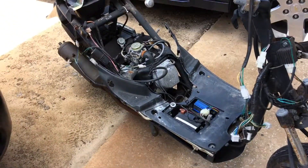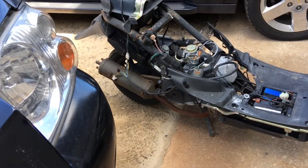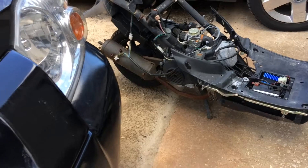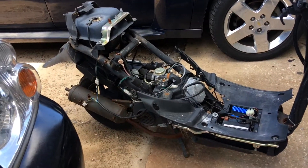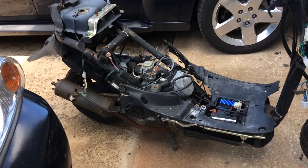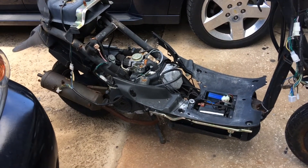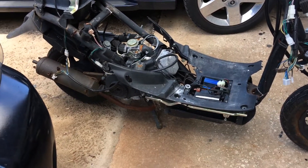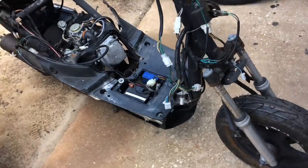If I put a 50cc or a 150 on my bike, I can put my current engine on this thing because it's basically the same. Then we can make a little bike for Joshua. It's a little ways down the road, but yeah, that's the new project.